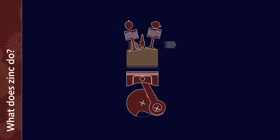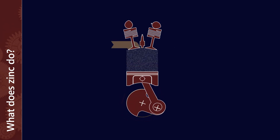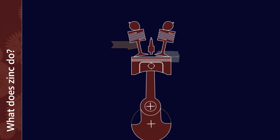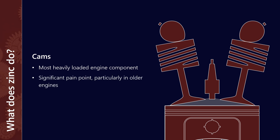If we were to look at any internal combustion engine there are literally thousands of moving parts, most of them we are relying on the engine oil to protect. If we were to look at the cams specifically, what we'd find is that they are generally the most heavily loaded engine component. As a result they can be a significant pain point, particularly in older engines.